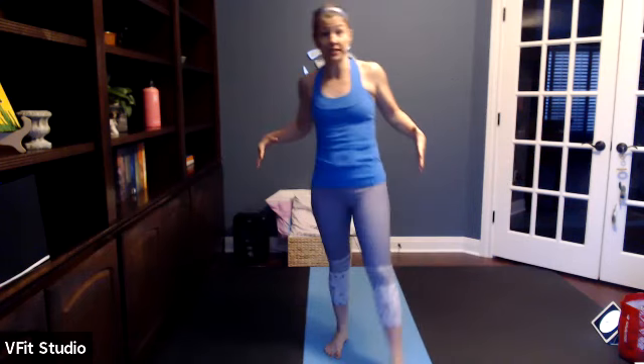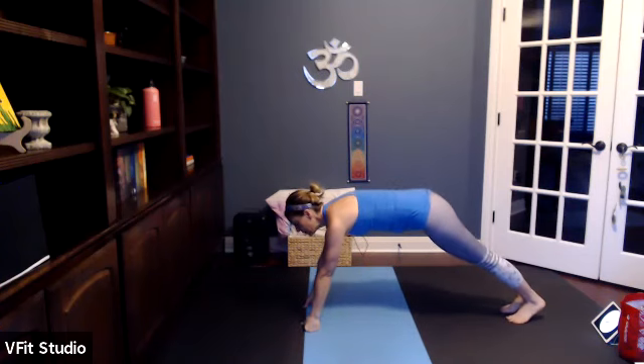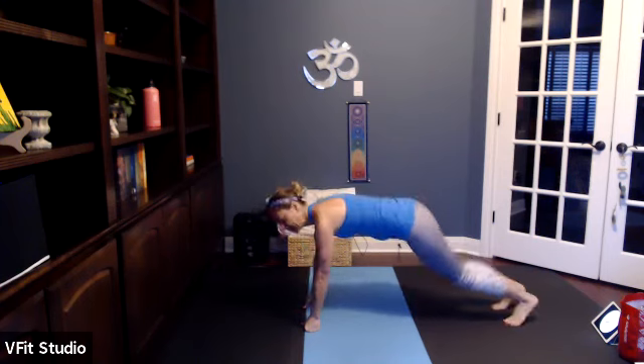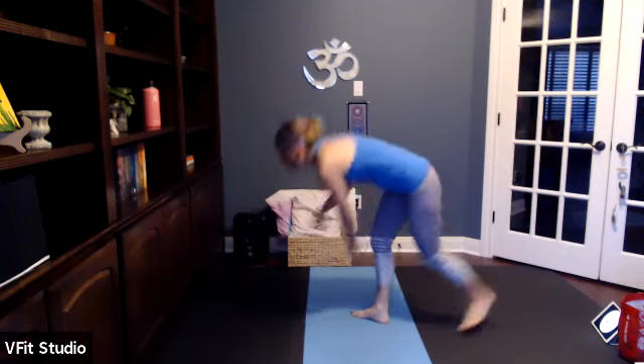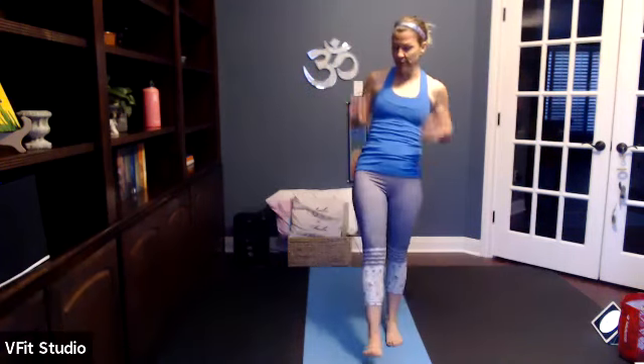Grab a drink. We're going to split the burpee in half. If you want to do the whole burpee all eight times you can. For one of the 20-second rounds, the top of the burpee — squat down, jump up or just reach up. That's our top of the burpee. We'll pair that with the bottom of the burpee: in and out, in and out. Or on the bottom of the burpee, that's where you'll do your reverse lunges. It's eight times if you want to do full burpees — go for it.